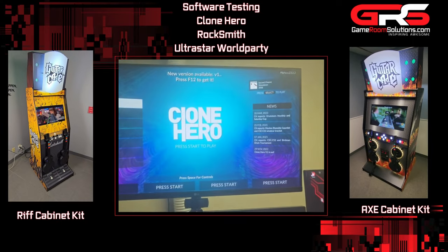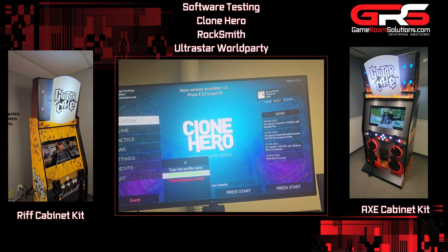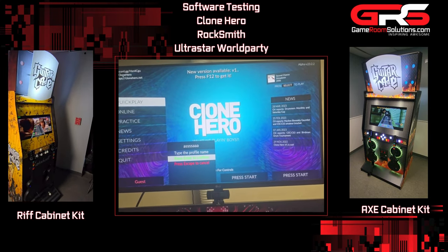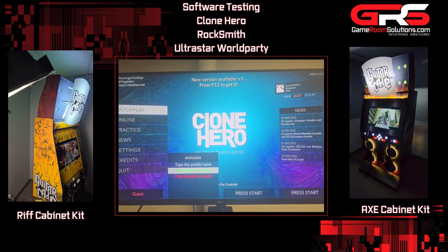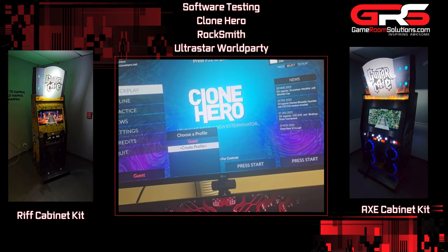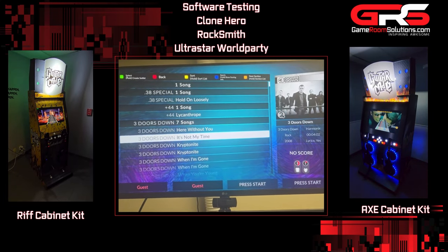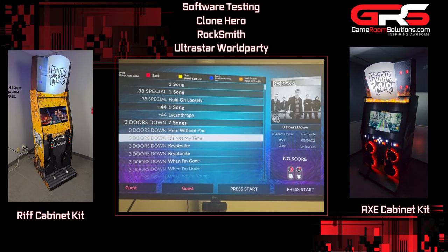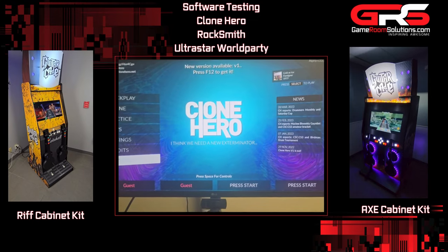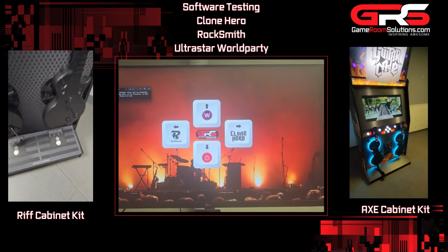The second guitar is on as well — same thing for player two. Push the direction button then green, and player two is in. It'll ask for a profile — you can type one in with the wireless keyboard, or just proceed as a guest. Now both players are in. You can set one up as bass and one as lead, or both as lead and play against each other. Press red to go back, then go down to quit, press green, confirm yes, and you're back to the main menu.